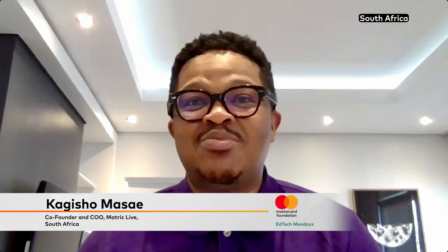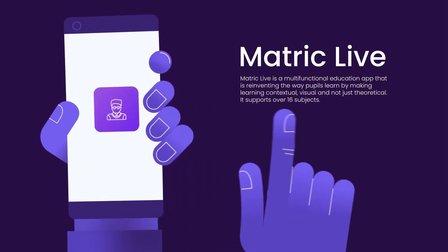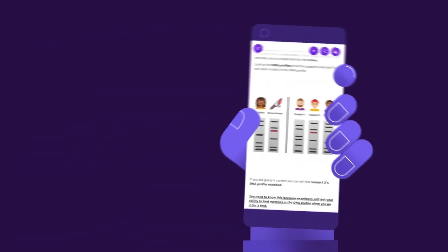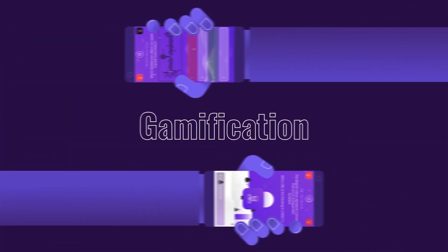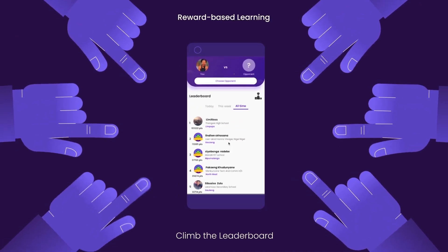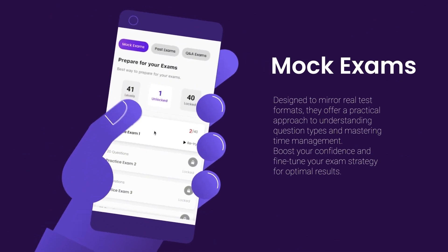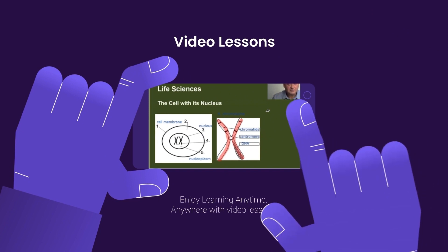Metric Live is a mobile application currently catering for the South African curriculum. We have socialized and gamified learning. Within our app, learners engage with curriculum content, but most importantly there's an e-game where learners challenge each other on best-of-five quizzes. They earn points, take points from each other, there are leaderboards and win streaks, and a bragging element where they share results. The byproduct is that they learn, because the questions are based on their curriculum and annual teaching plan.